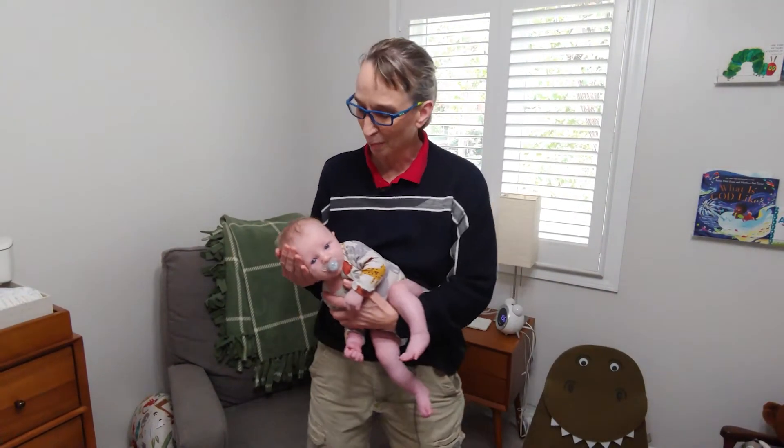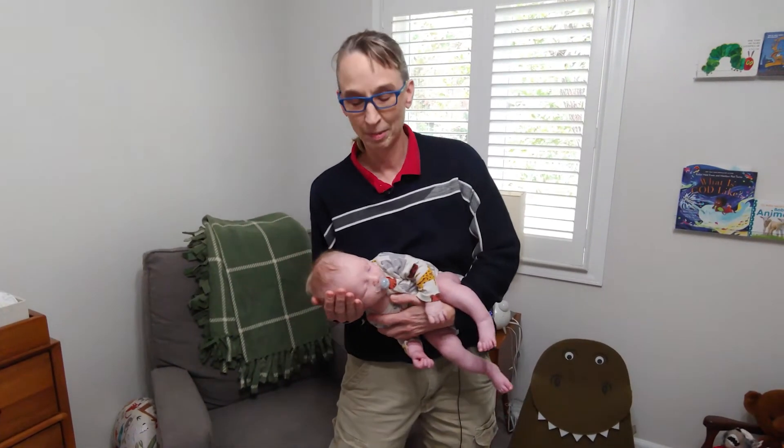Hello! My name is Amy Sturkey. I am a pediatric physical therapist. I have about 33 years of clinical practice. I'm here with my co-instructor who is Bodhi, and he is one month old.